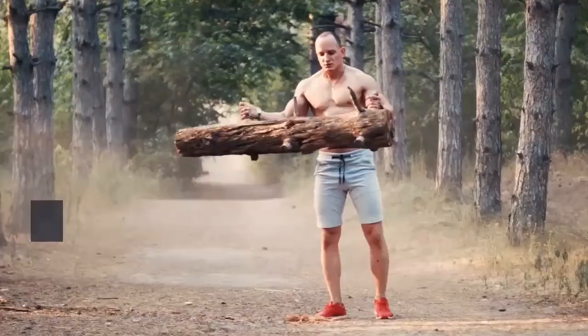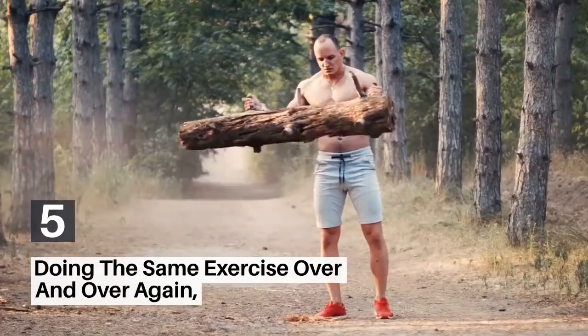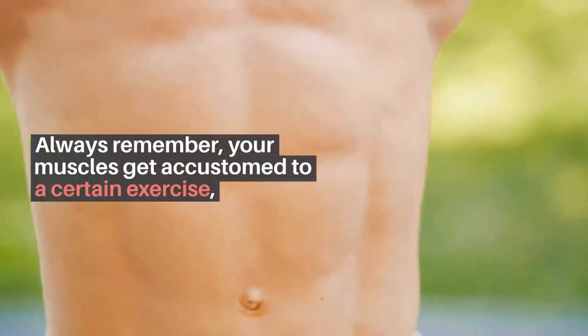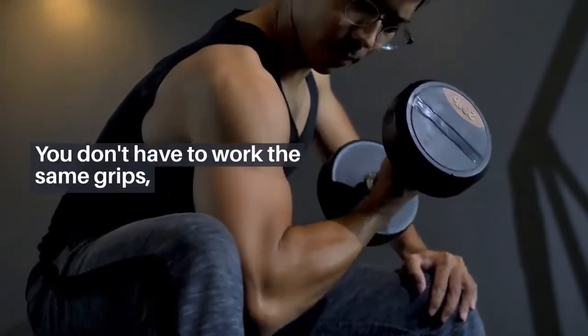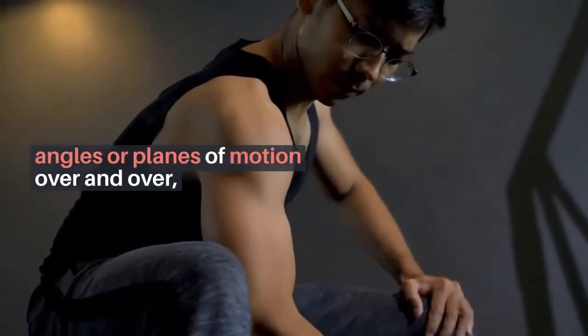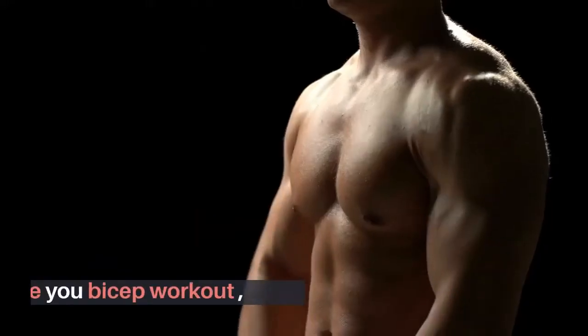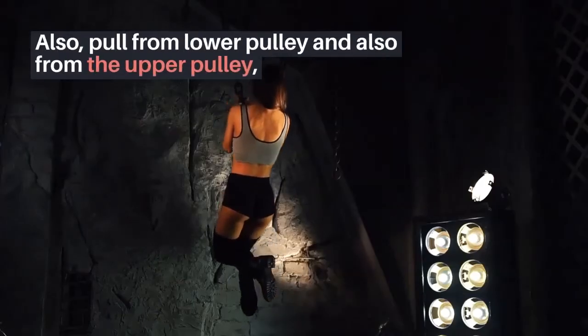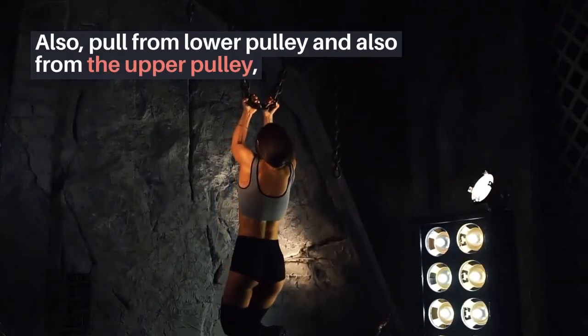5. Doing The Same Exercise Over and Over Again. Always remember, your muscles get accustomed to a certain exercise. You don't have to work the same grips, angles, or planes of motion over and over. Divide your bicep workout — use a close, medium, and wide grip bar. Also, pull from the lower pulley and from the upper pulley to keep the stimulus varied.